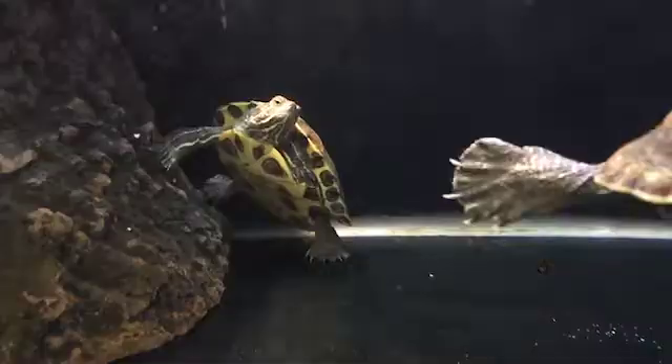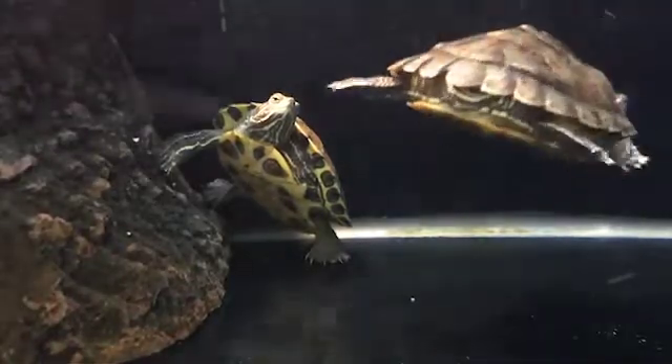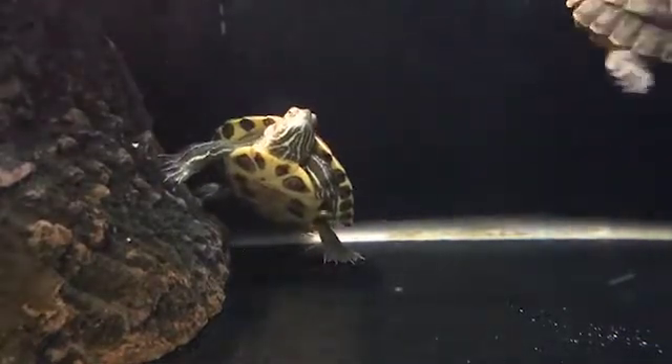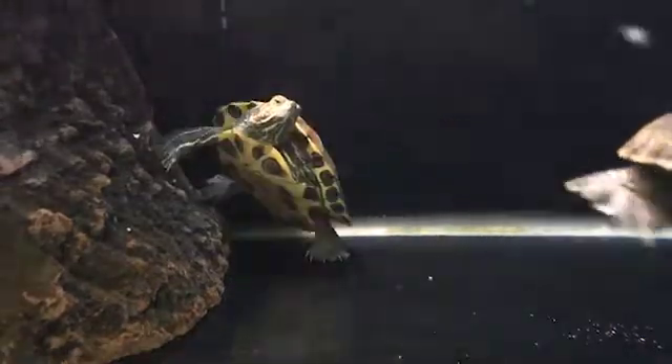Secondly, get a food that has a very strong odor. As the turtle is blind, it will have to depend on its nose to find the food. I will recommend feeding turtle pellets that are really smelly. You should also feed other foods such as dried worms, boiled chicken, etc.